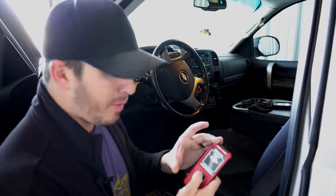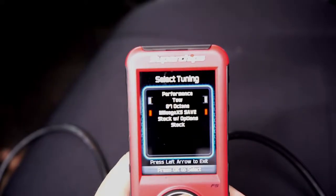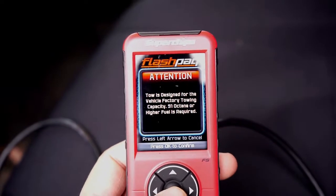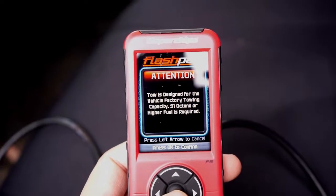Because we just got out of Mileage XS Save Mode, I'm going to be towing my boat to the lake and taking the ATVs out later this week, so I'm going to switch that to the Tow Package. When you go to the Tow Package, a screen comes up telling you this is designated for vehicle factory towing capacity — nothing higher — and that 91 octane or higher fuel is required.